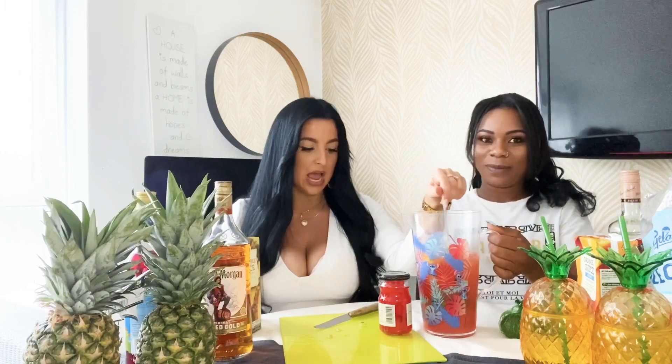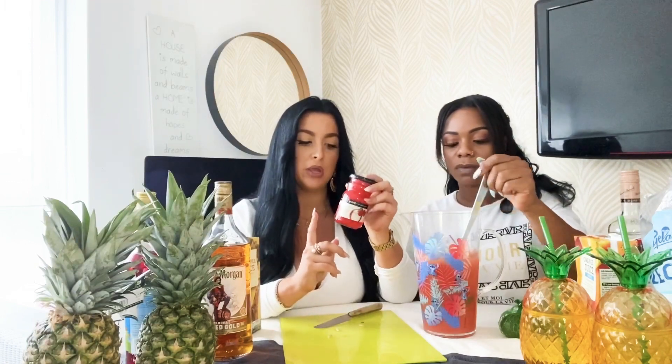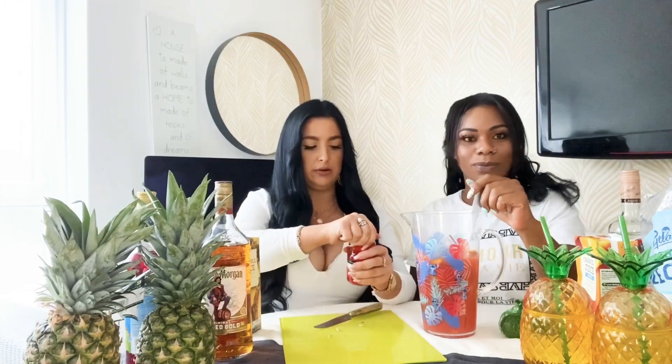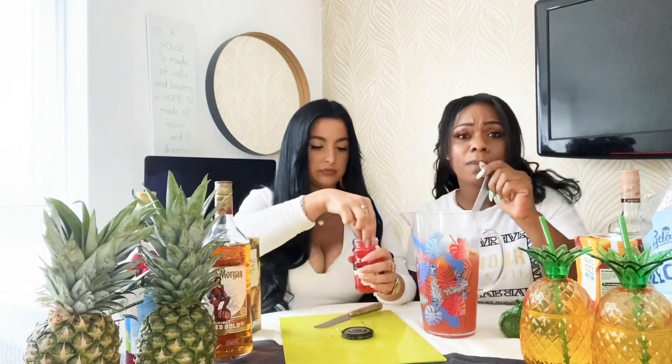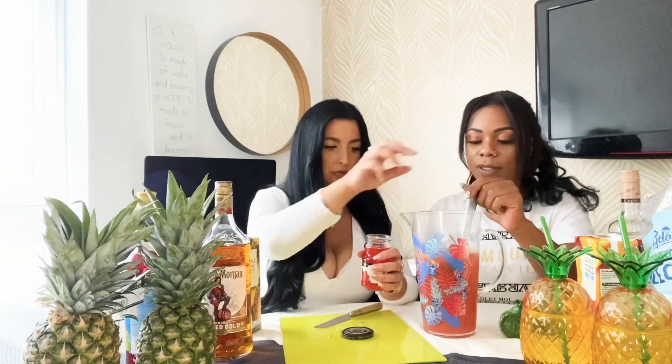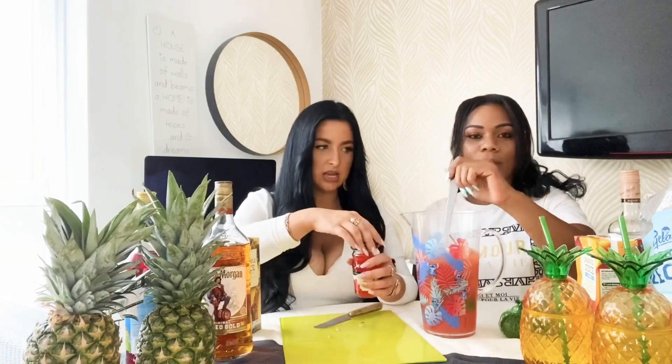Then what I like to add is the maraschino cherries — the cocktail cherry — which you can get from the alcohol aisle in most supermarkets, just for a little bit of sweetness. It smells absolutely gorgeous, guys. Maybe about three or four cherries. And that's literally it! Should we add a bit more alcohol? Yeah! How simple was that? Should we taste it?